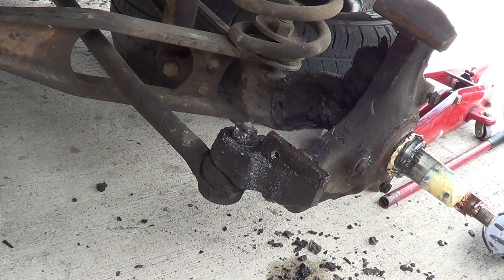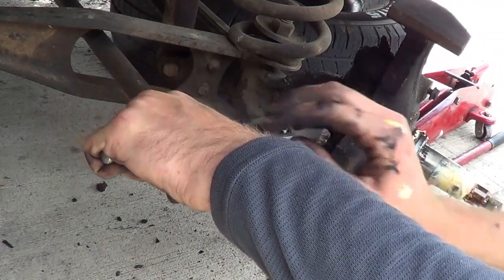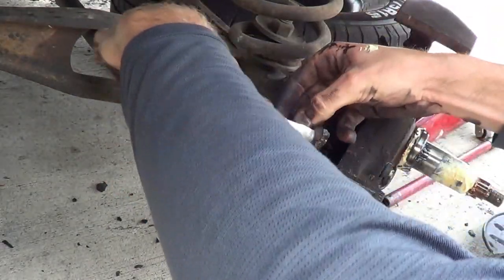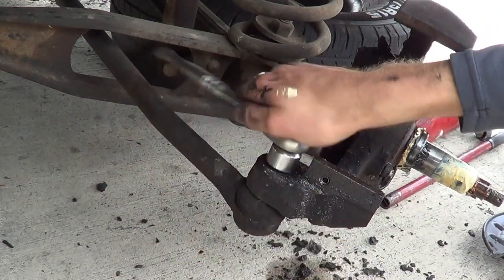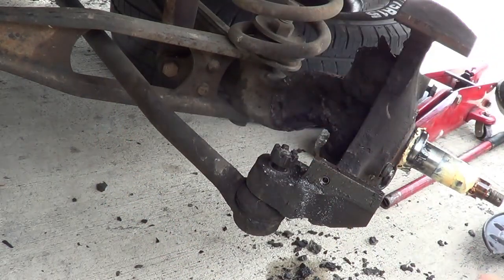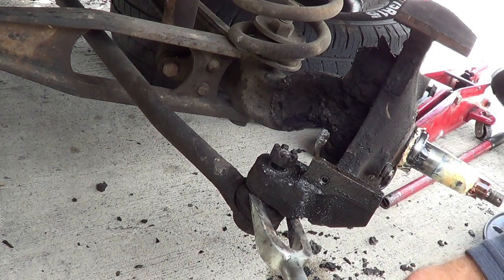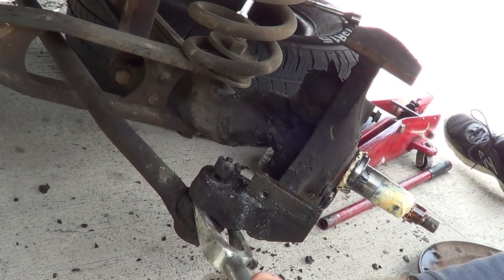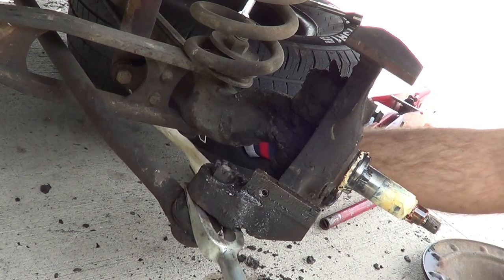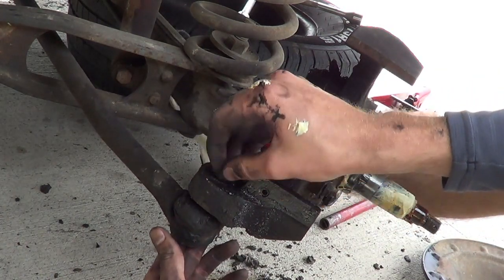Next we're gonna take this ball joint off. Cotter pin out — that's a 22 mil. Leave the nut on just a little bit, take your pickle fork, shove it in there, and break it loose. Once it's broken loose, take the nut off.